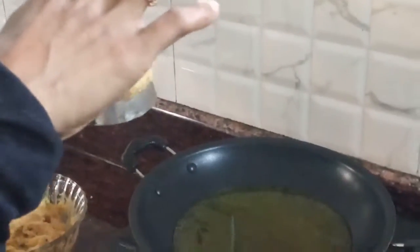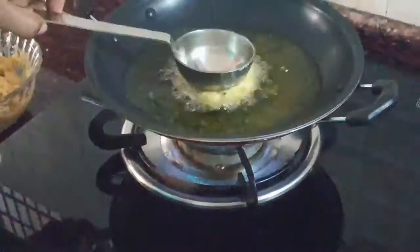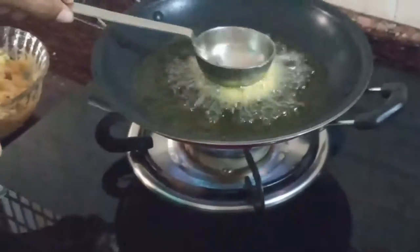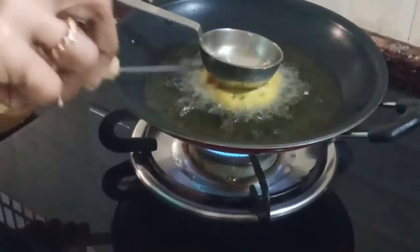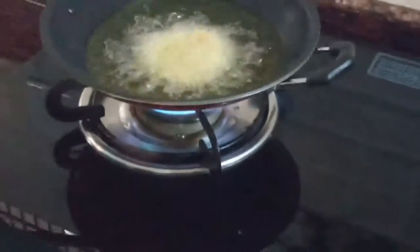Put a hole in the back. Put a pot and pour a cup of water, pour a bowl for soft paste.